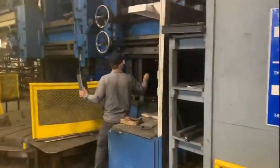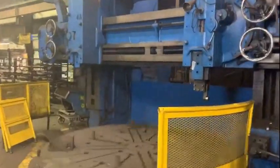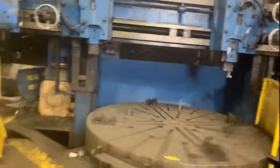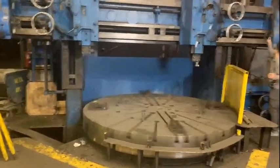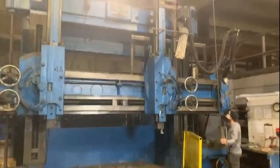I just walked into a really nice facility in the Midwest and I'm looking at a huge vertical boring mill. It's a 120 inch King VTL and this thing is amazing.